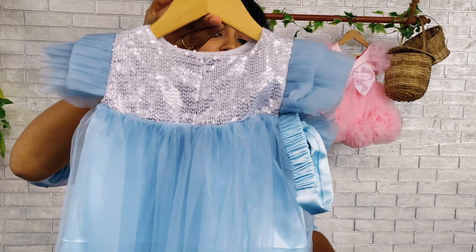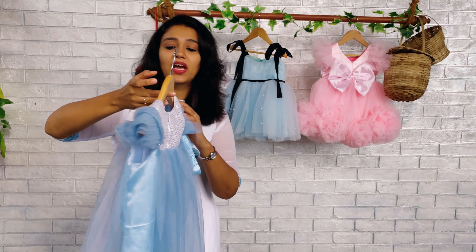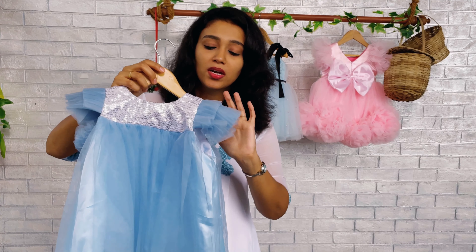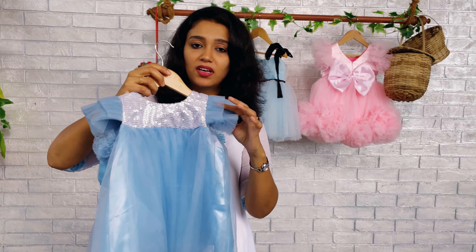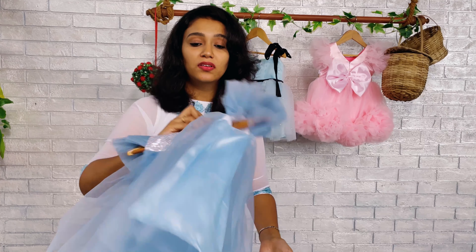Now on the back side, we have the same design with a zipper for opening, closing, and wearing. We have highlighted the sleeves with two beautifully arranged layers of pleated fabric in ice blue color.